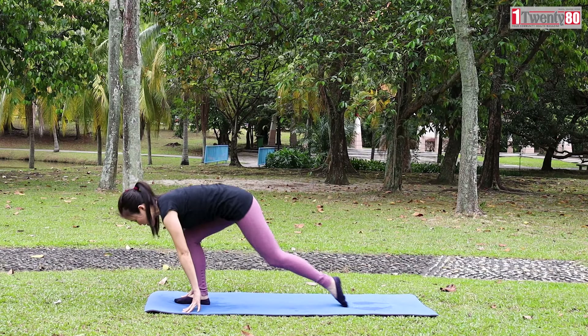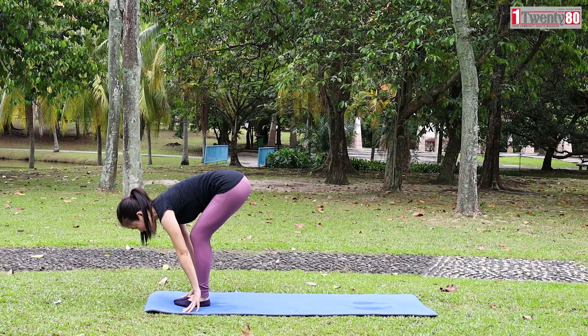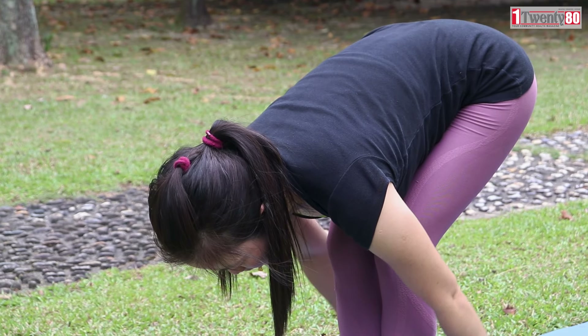Hastapadasana. Exhale, bring your left foot forward. Keep your palms on the mat. Bend your knees.